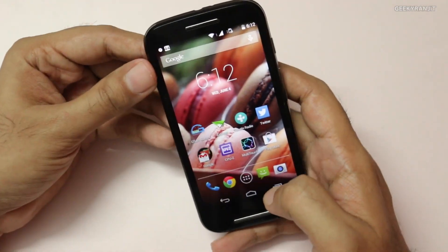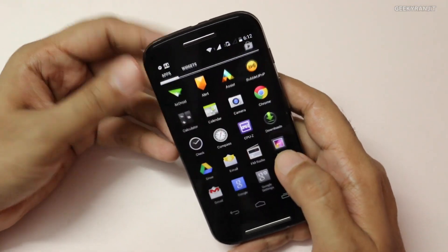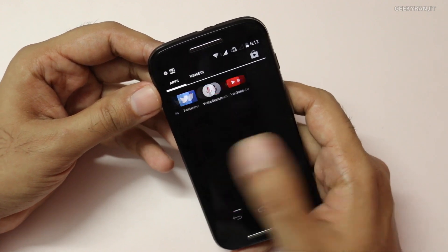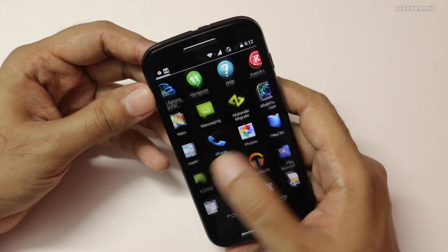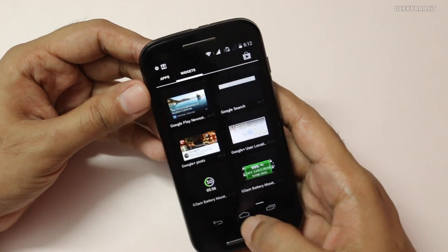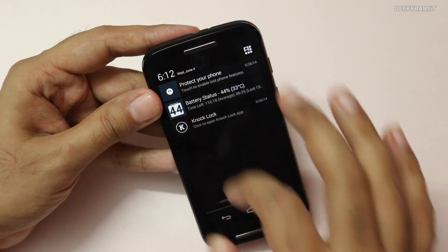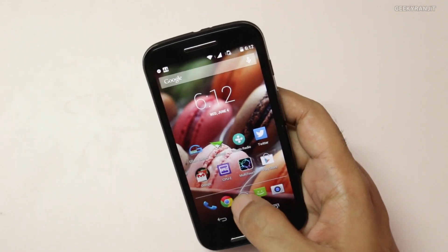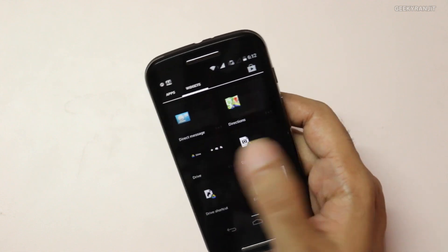The Moto E's user interface is almost like a stock Nexus device — very stock Android. Pressing the app drawer gives you all your apps, and you can scroll to widgets and see app-read notifications. The stock Android UI contributes significantly to the smooth performance.